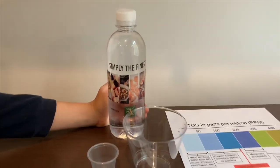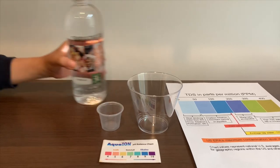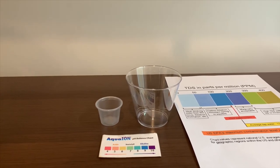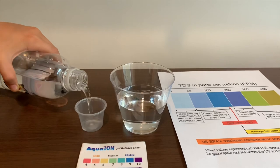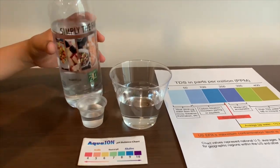This is 24 karats purified drinking water. Let's test the pH and TDS levels. Let's pour some water in. First we're going to test the TDS level.